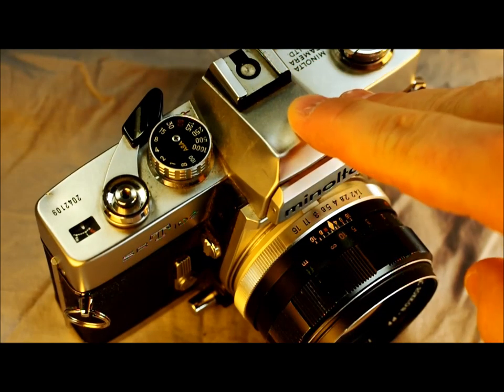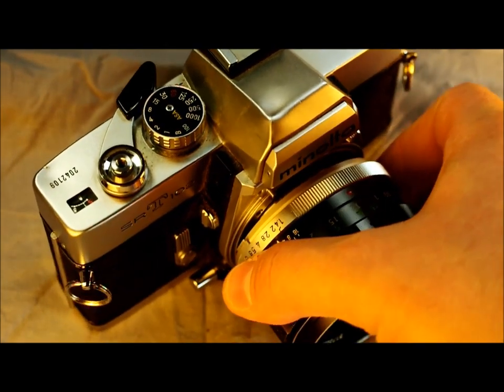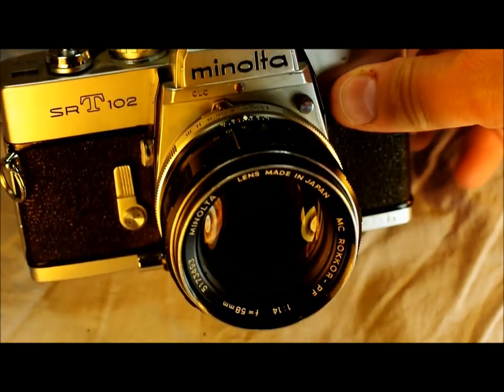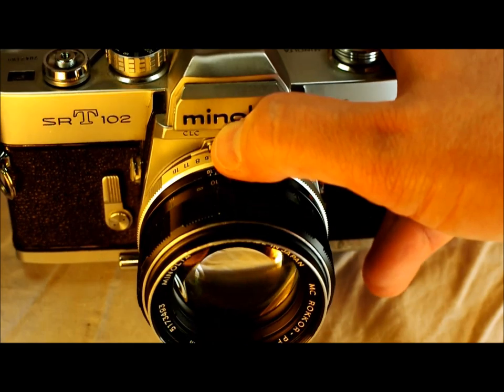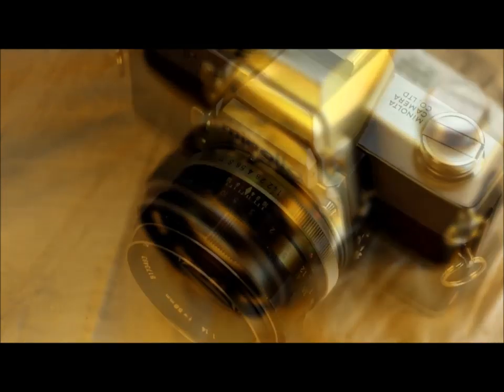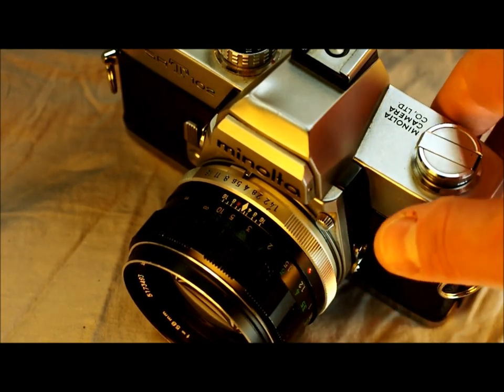This is an interchangeable lens SLR, which simply means that the lens can come off the camera and a different lens or the same one can be put back on. It has a light meter. I couldn't find what kind it is, but I believe it's an averaging meter with provisions for extended capabilities and high contrast settings. On the bottom of your prism it says CLC, which stands for contrast light compensator.